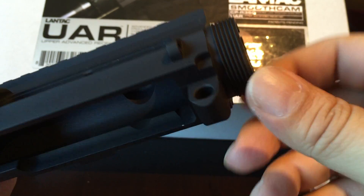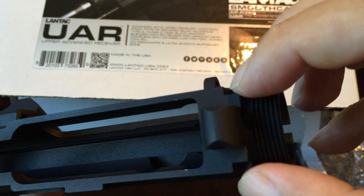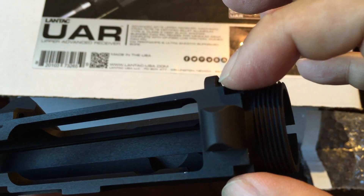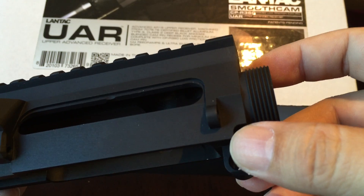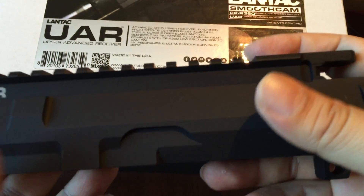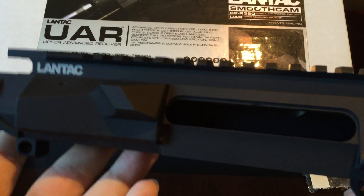Also worth noting: most mil-spec uppers have a narrow cut here — these little indentations allow handguards with indexing tabs to brace in. On some other uppers I've seen, this cut is a little bit larger, especially when bought in a matched set where they mill it however they want. But on this one you do have the standard notches, so if you have a handguard with indexing tabs it'll still work. Lantac also has a handguard called the Spada that does a nice job of matching the contours here, but they keep teasing everyone and it's not out yet.